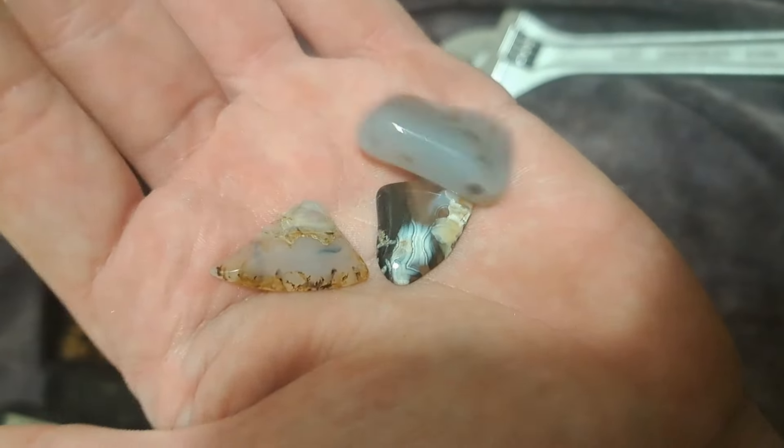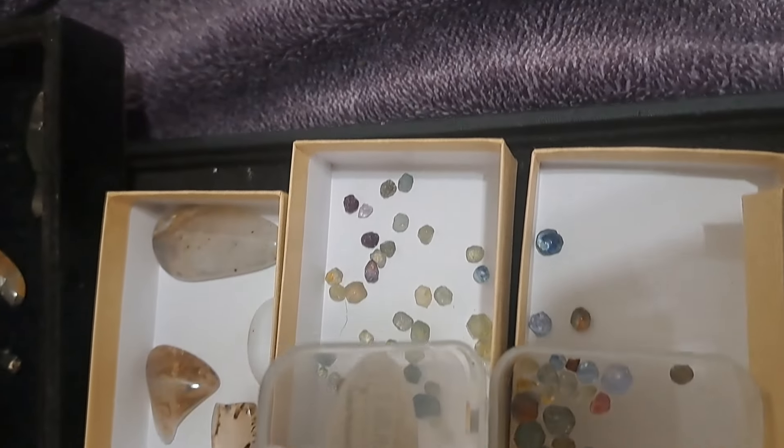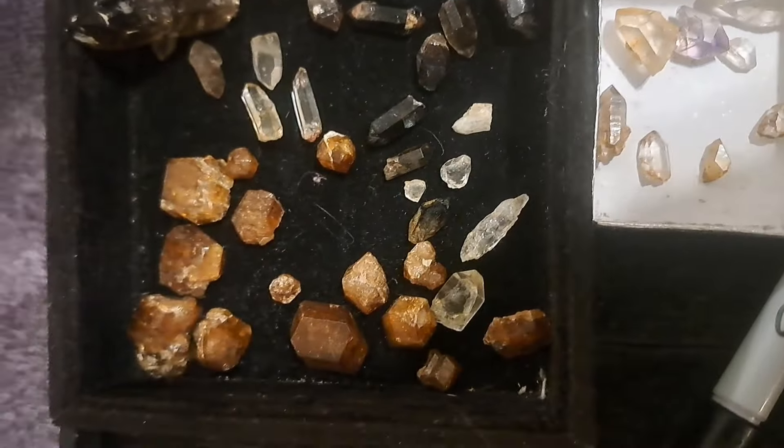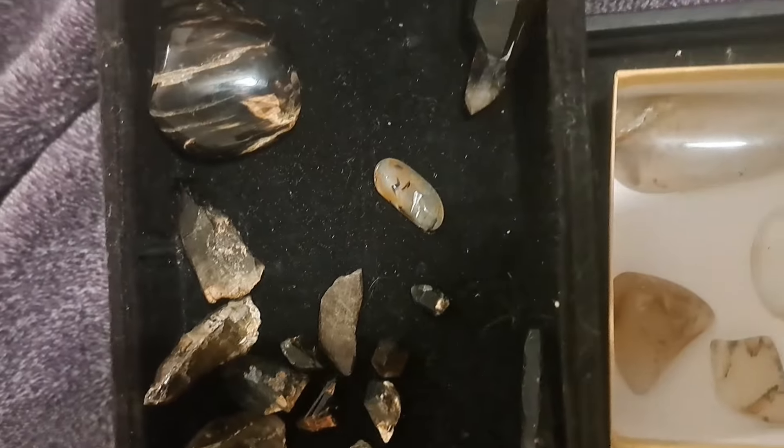Hi everyone, so today we're going to be showing the lapidary side of making jewelry — how I turn these pretty little rough gemstones from Montana into jewelry.